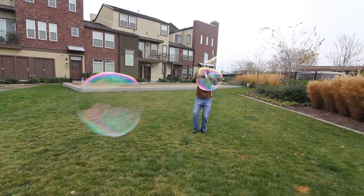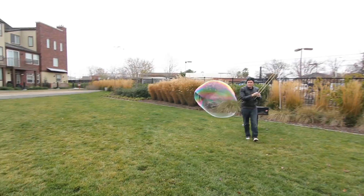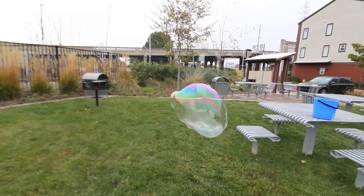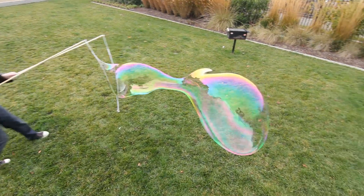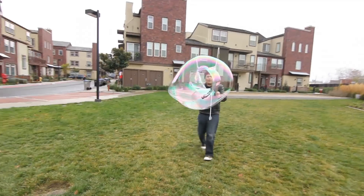When bubbles pop, it looks like they just exploded, but in reality you have complex science occurring right in front of your eyes. What you're seeing is surface tension holding the soap bubble together, and the air is forcing the molecules apart when the bubble rips. This causes soap molecules to shoot out everywhere as tiny droplets. Keep in mind there's a ton of technique and skill involved if you want to make gigantic, school-bus-sized bubbles.